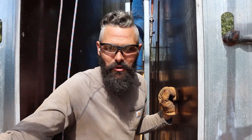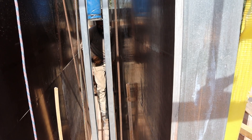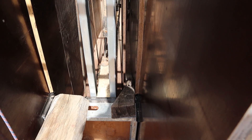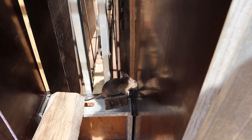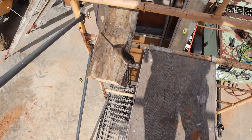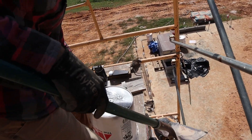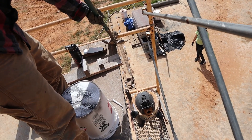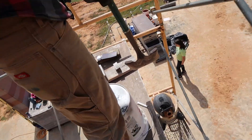We went up for our first lift and a rat jumped out of the telehandler and into our form. We could see it down there, so we built a little ramp to let it out. Up the ramp — there you go — out! The rat-tastrophe has been avoided.